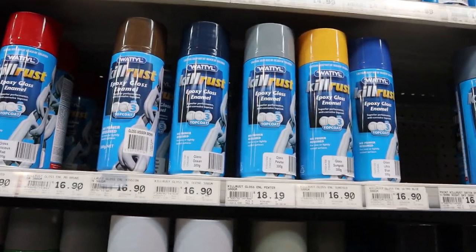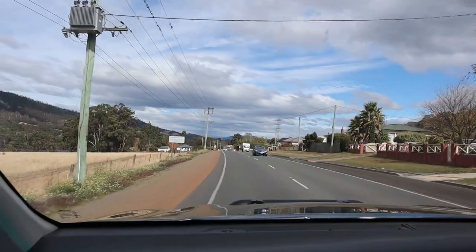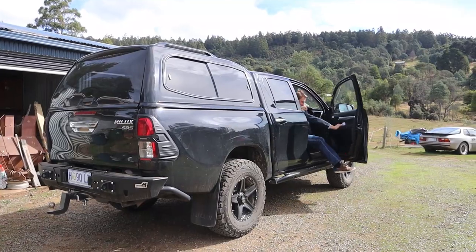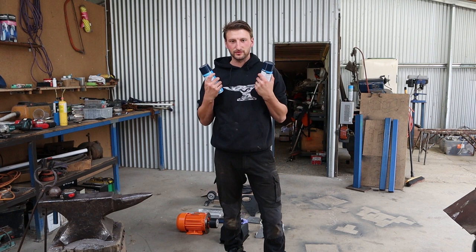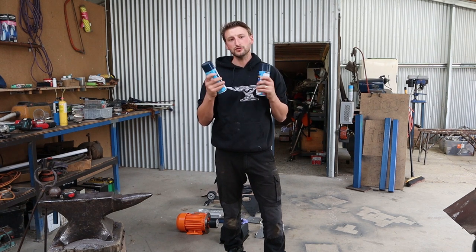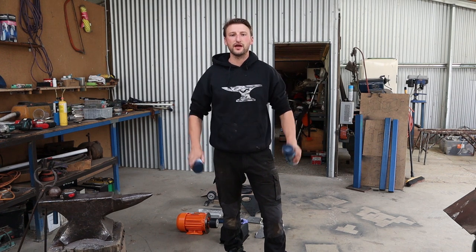There it is - Ocean Gloss. So here we are back from the hardware store. We have our cans of spray paint, Gloss Ocean. We're ready to paint. We just need to wipe down the panels, take all the wax off, and then get painting.